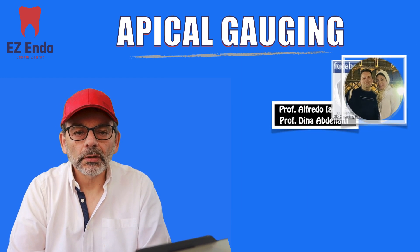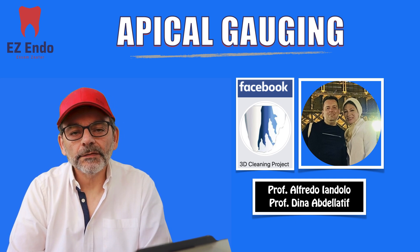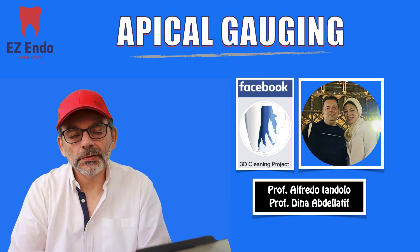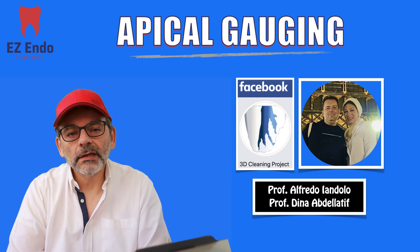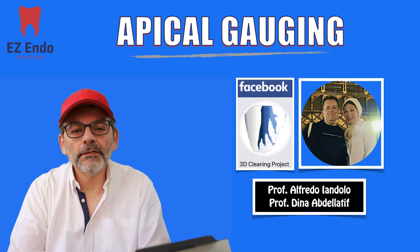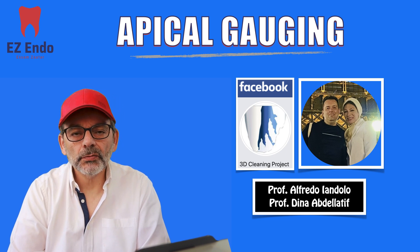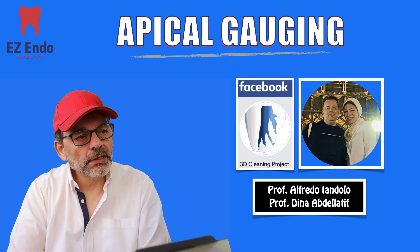I'd also like to thank them for their very active Facebook group, the 3D Cleaning Project, where they do a lot of work and silently change a lot of things that we do — like heating the irrigation solution or using the modified heating technique for warm vertical compaction of the obturation while using bioceramic sealers. Let's jump into apical gauging.